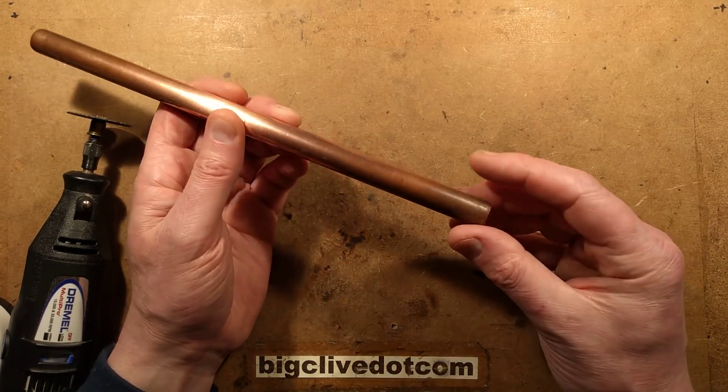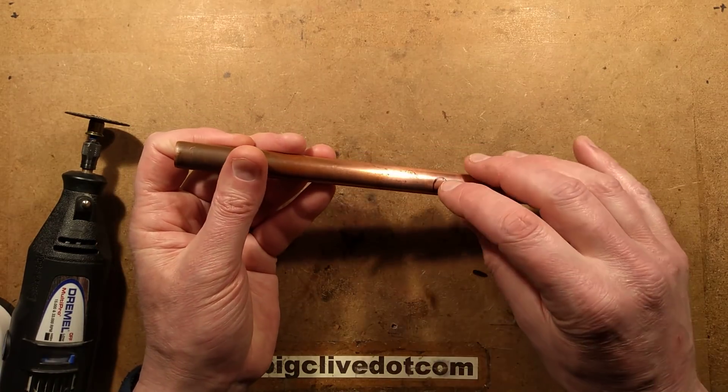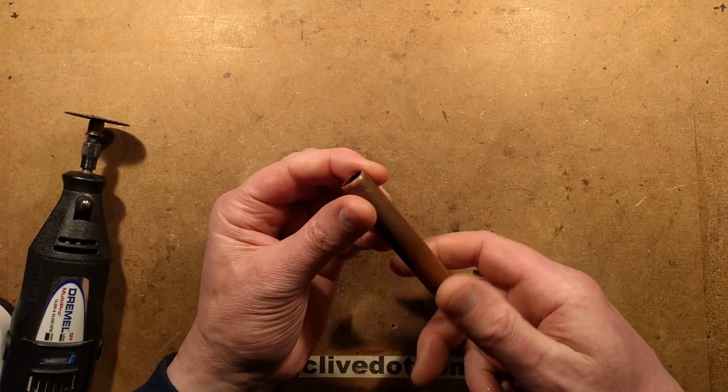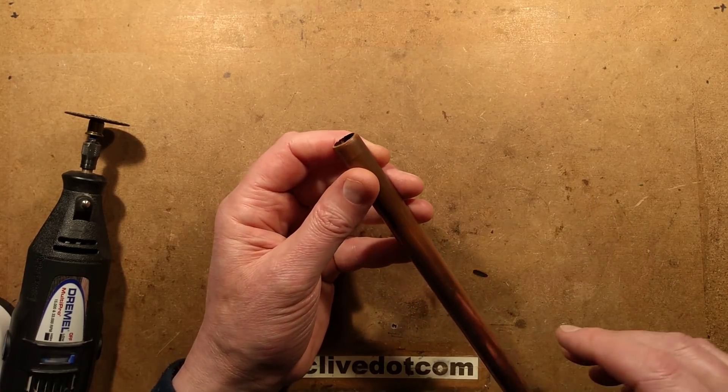On hindsight, looking down the end of this pipe, I expected that if it had gone through like that — maybe if I cut it, I'll find something. Let me show you something actually.